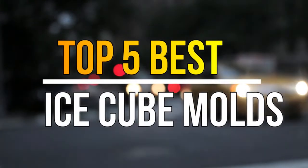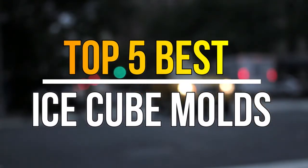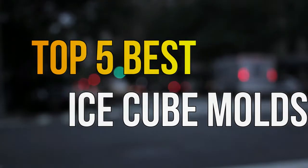Hello guys, today in this video we are going to help you to find out the best ice cube molds in the market. Let's get started with the video.